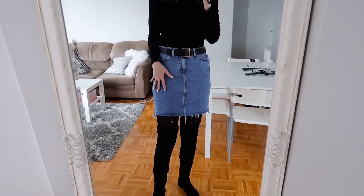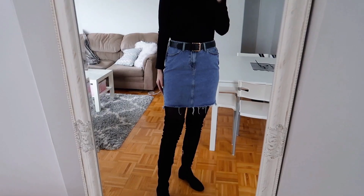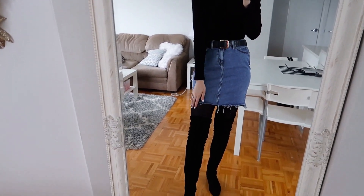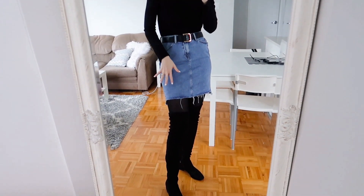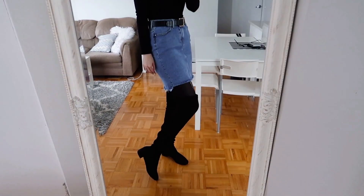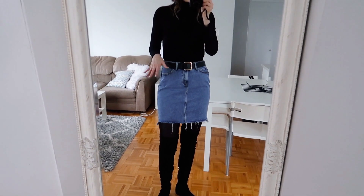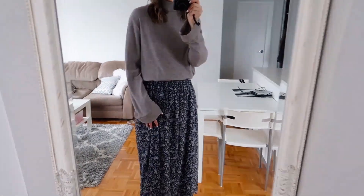A denim skirt is super summery, but you can definitely rock it into the winter months. What I would personally do is pair it with darker colors to really winterize it. I paired it with my black mock neck top, a belt, nylons, and over-the-knee boots. Because my top isn't as heavy, I wanted my legs fully covered — that's why I went with the over-the-knee boots. Just pair a summery jean skirt with darker colors, make sure everything's balanced, and it's totally wearable in winter.